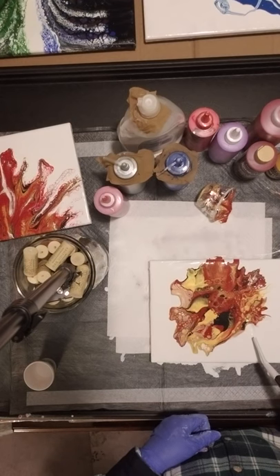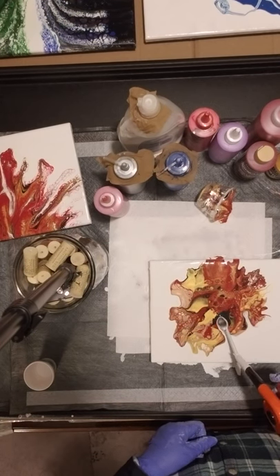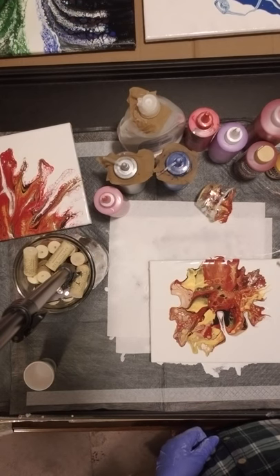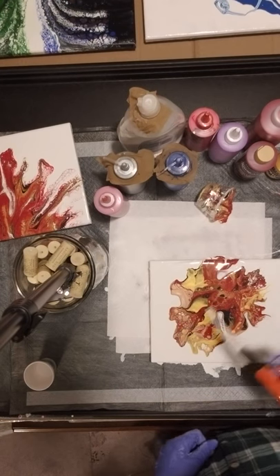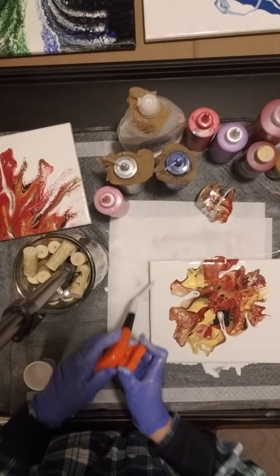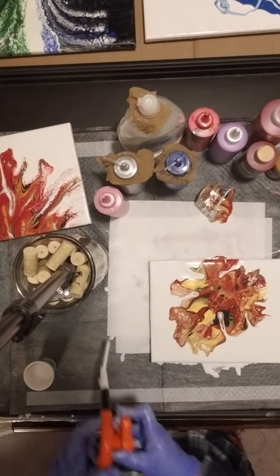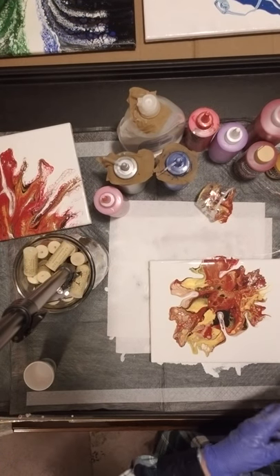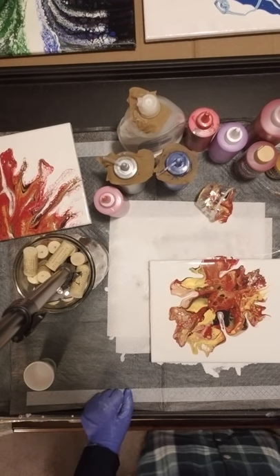I'm gonna see what happens if we go in. See this rose gold right here? That's really pretty. I'm gonna turn that off and put that aside. Gosh, I like it so much I don't even really want to tilt it.